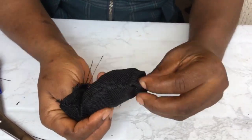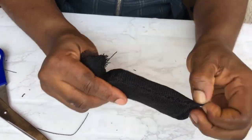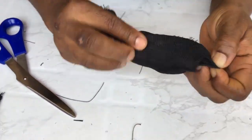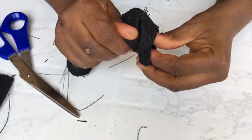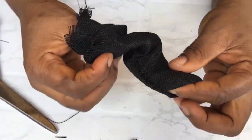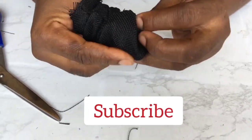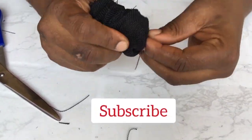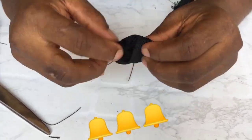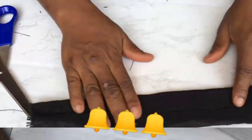I want to use this opportunity to thank you, my dear subscribers, for your comments, views, and likes — they have all inspired me, keep them coming. If you're just joining me for the first time, please click that subscribe button — you won't regret it. Also hit the bell to be notified of my new videos.